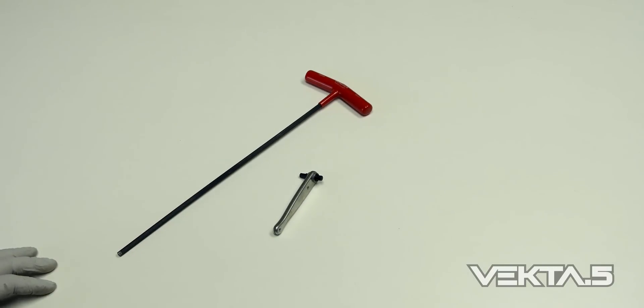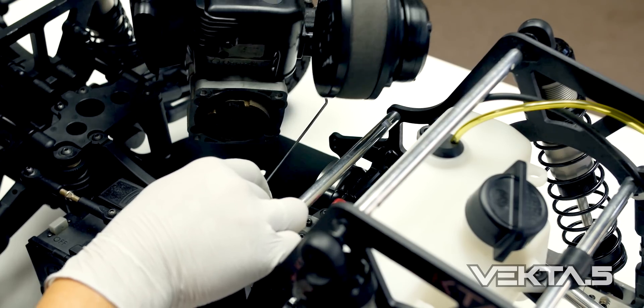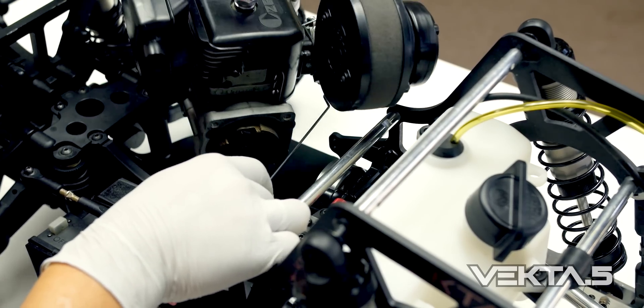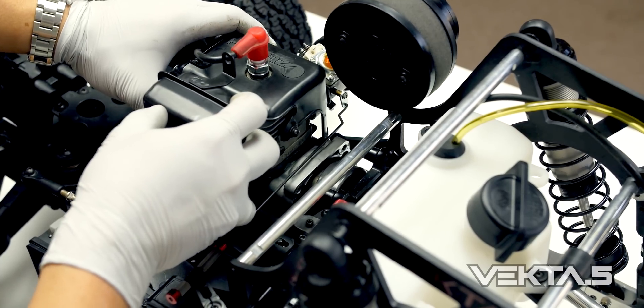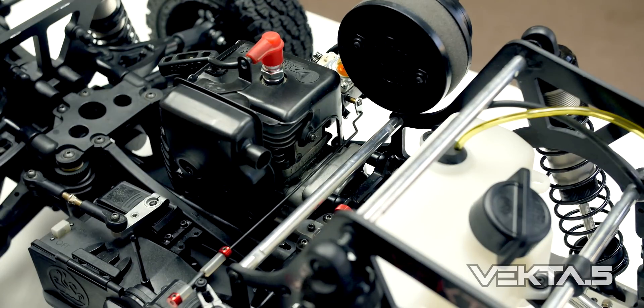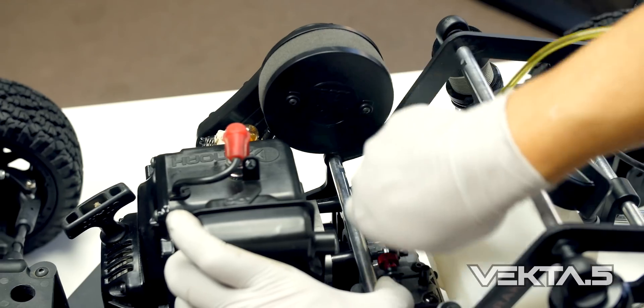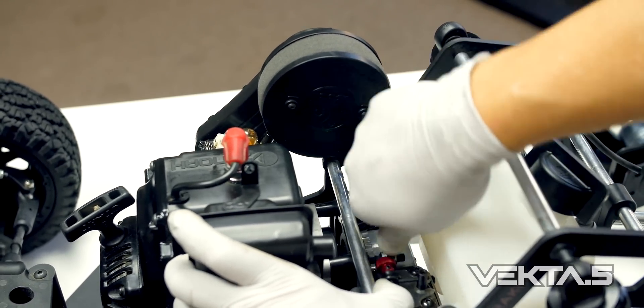Moving right along, let's install the engine. Align the carb to the throttle linkage on your chassis. Seat your engine and slide the clutch housing to the clutch belt. Screw in the center bolt with a mini ratchet tool to secure the engine.